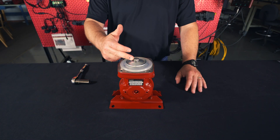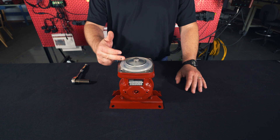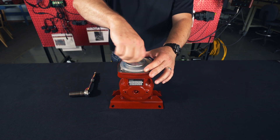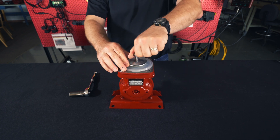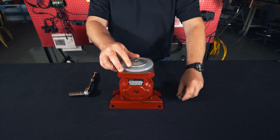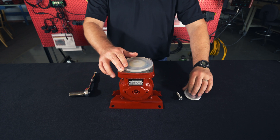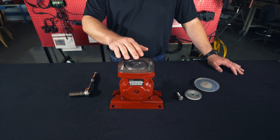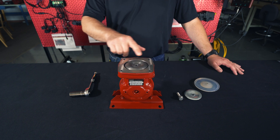Step two: we're going to remove this bolt, this washer, and this diaphragm. If there's any rust or buildup on this surface, you're going to want to use steel wool to clean it up.